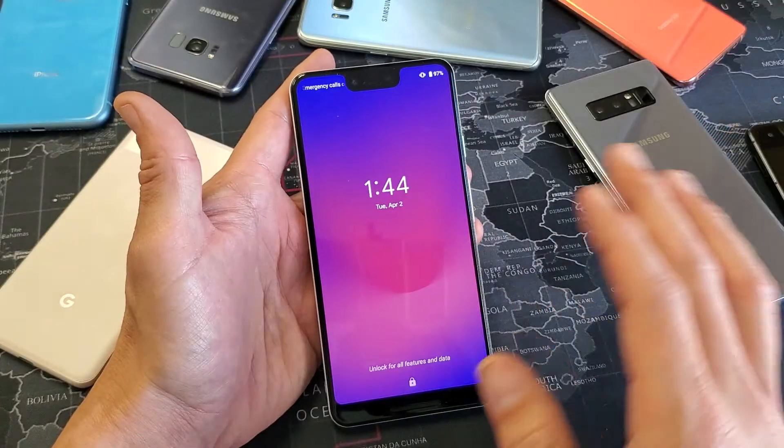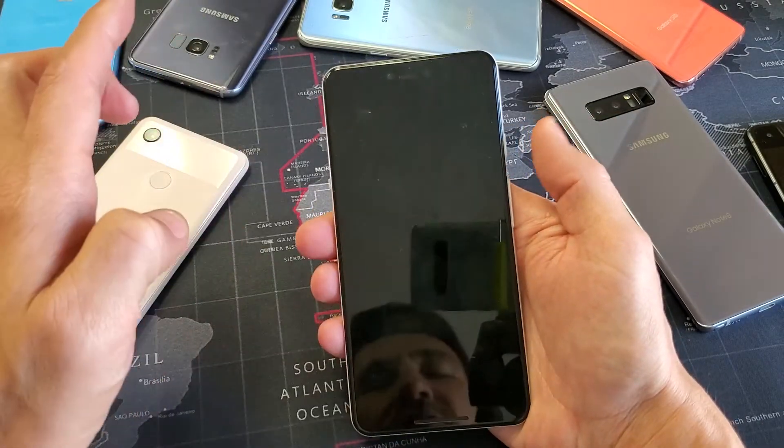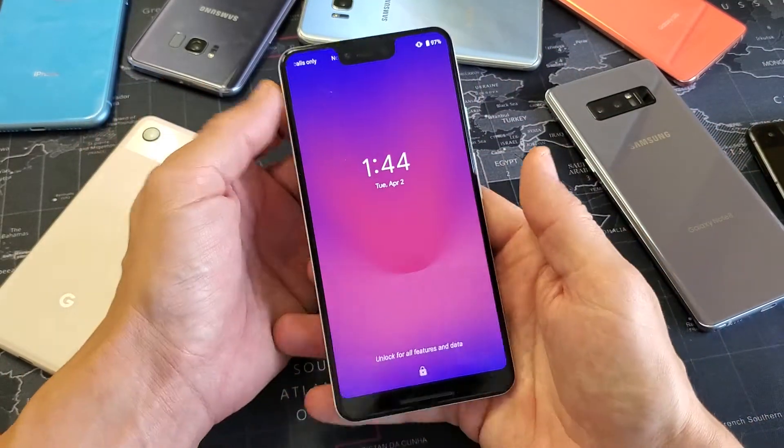Hopefully you have a backup if you have anything important. There are two ways to do a factory reset: a soft reset or a hard reset. A soft reset requires you to log into the phone, but I'm going to go ahead and do it the hard reset way using the hardware keys.